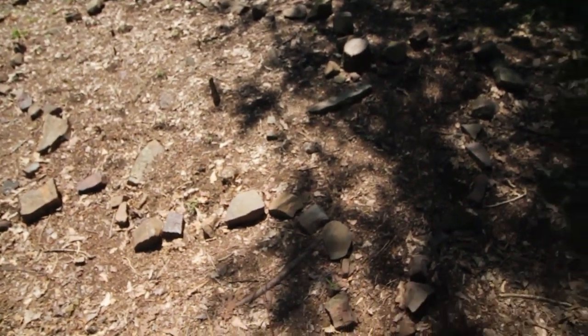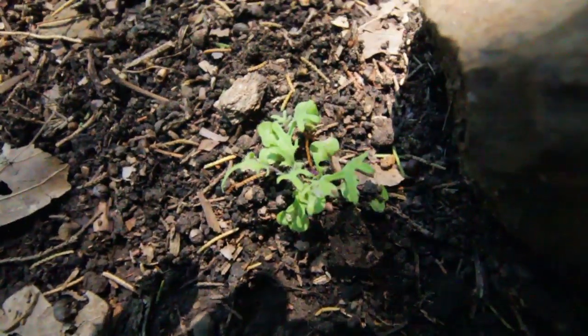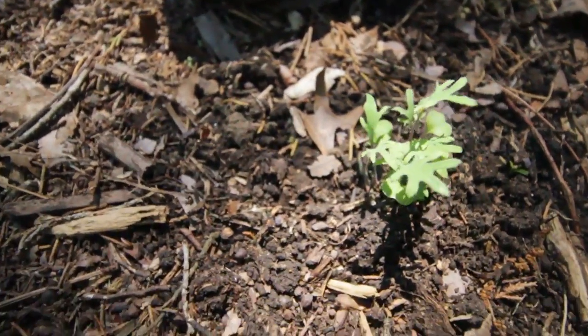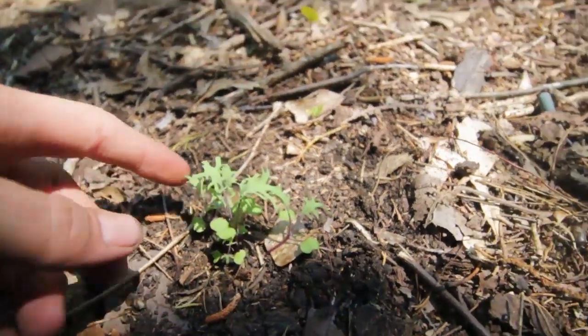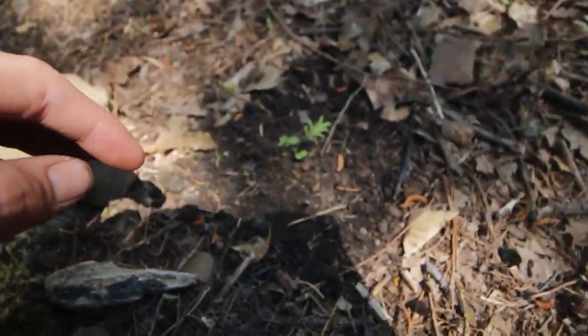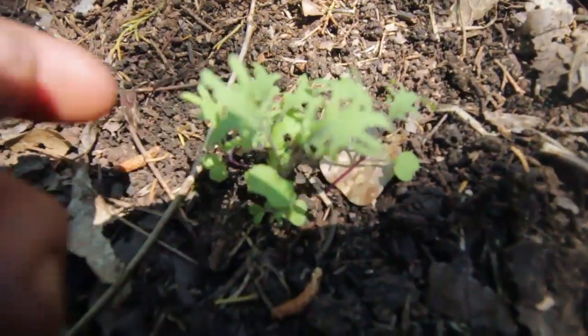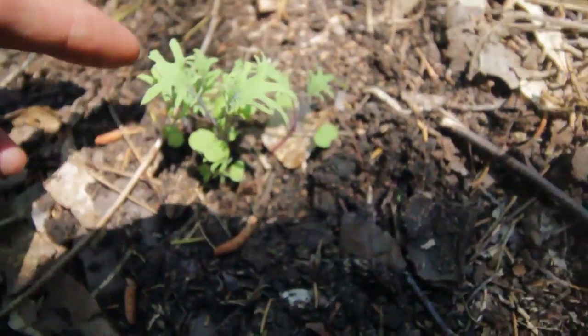Here's my kale. I've reduced it down to the patches that grew the best. I planted a couple seeds in each spot and I didn't really thin them out, but I'll just thin them out when they get a little bigger and make a salad out of the ones I thin out and let the others grow. I've got a whole patch right here of kale and it's coming up pretty good.